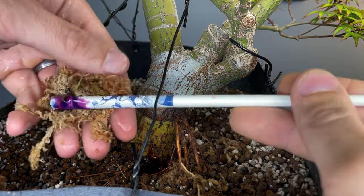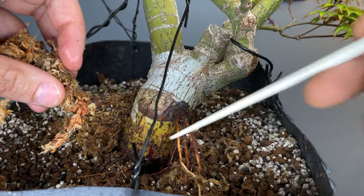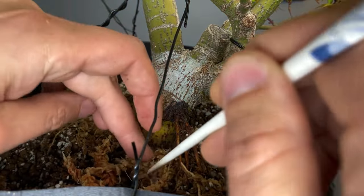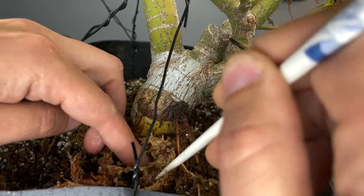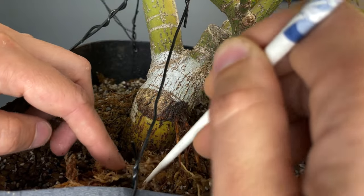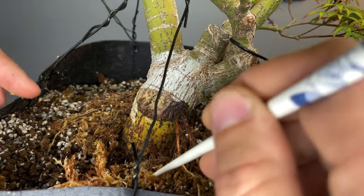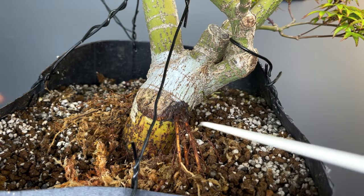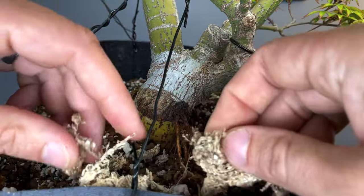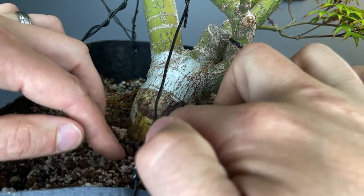I'm going to apply the rooting hormone liberally to this area here. I'll grab my sphagnum moss and that is going to go down in here so that we can continue encouraging that root growth in that area. We've still got our new roots oriented where we want them and we've mossed that up with a little bit of rooting hormone in that spot, so hopefully we get a new root in there. We can come back in here and backfill that.